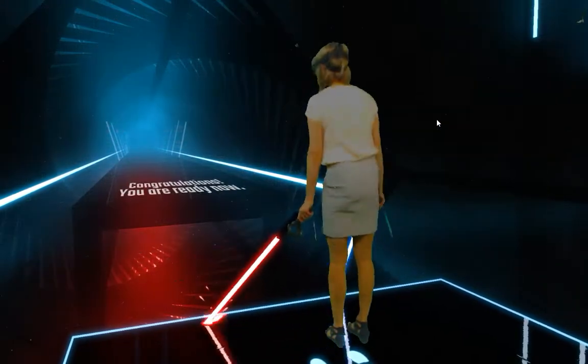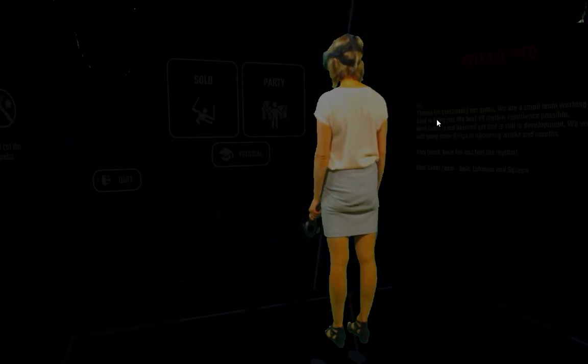Congratulations. You are ready now. Thank you.